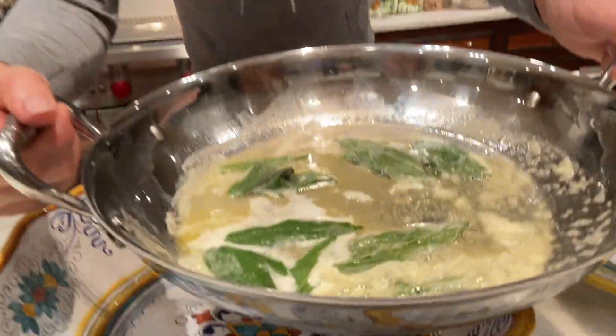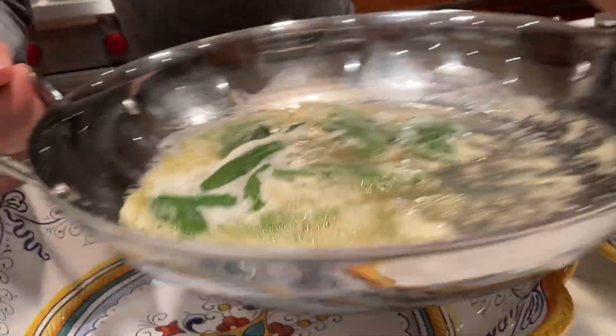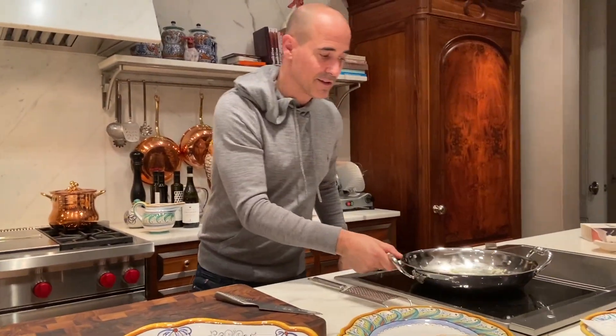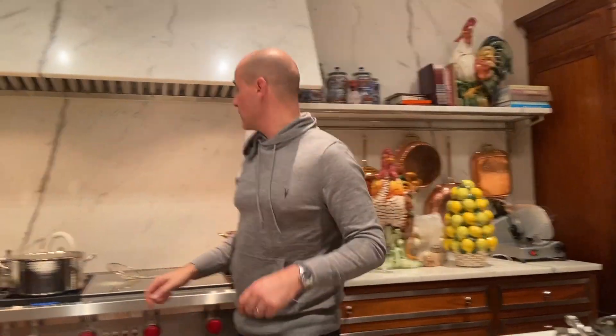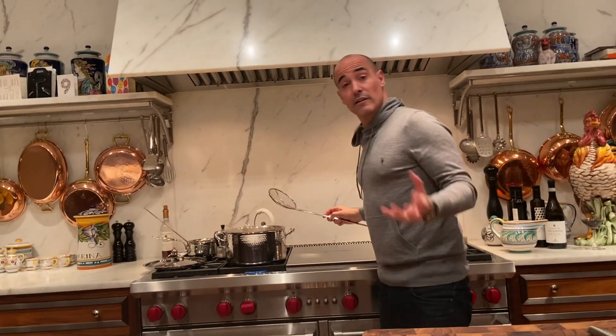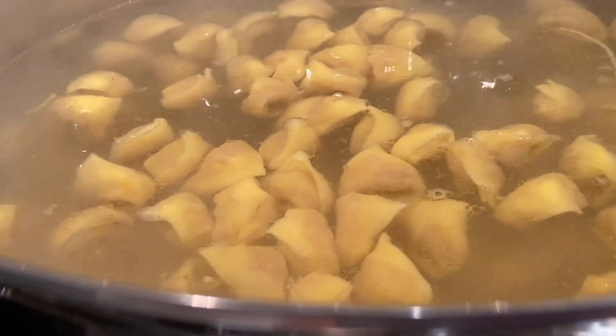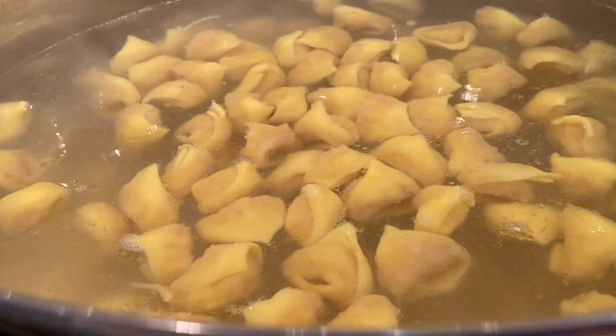Look at that butter — smells good! I'm going to turn off the heat because the butter is melted. We don't want it to brown, we just want it melted, and then we'll finish it with parmigiano. The tortellini are looking good — they've almost come to the top. You know they're done when they start floating to the top.